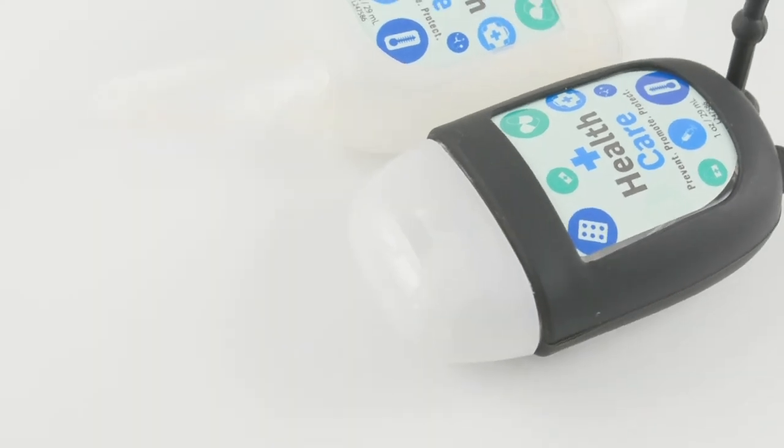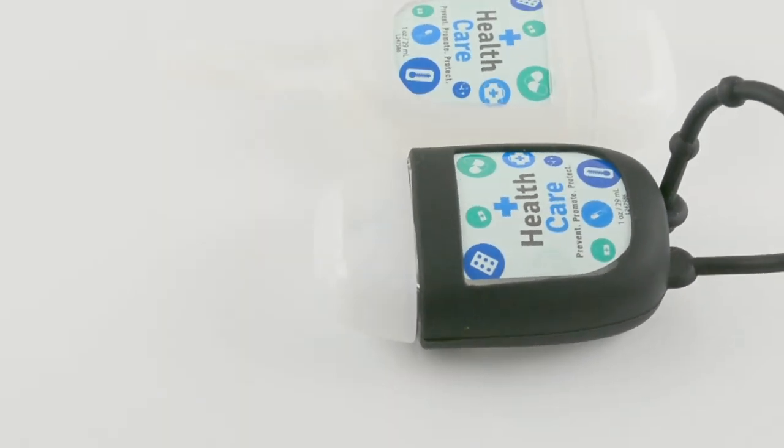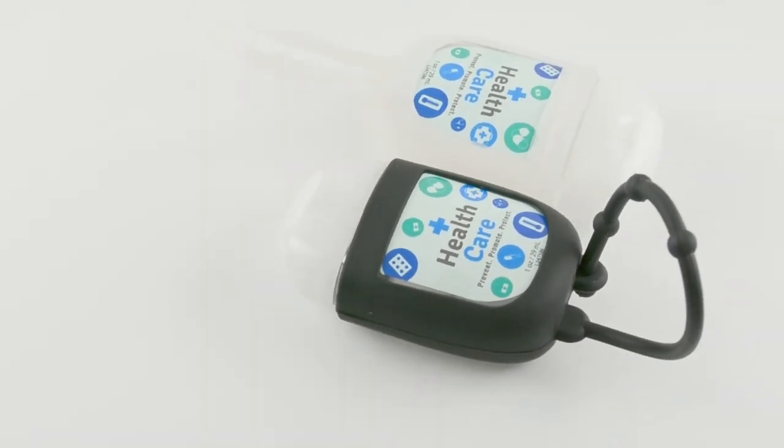If you must use a hand sanitizer to ward off germs, at least make sure your brand smells better and use it as an advertising tool. Keep your hands germ free and smelling great with our fun one ounce hand sanitizer promotional product.